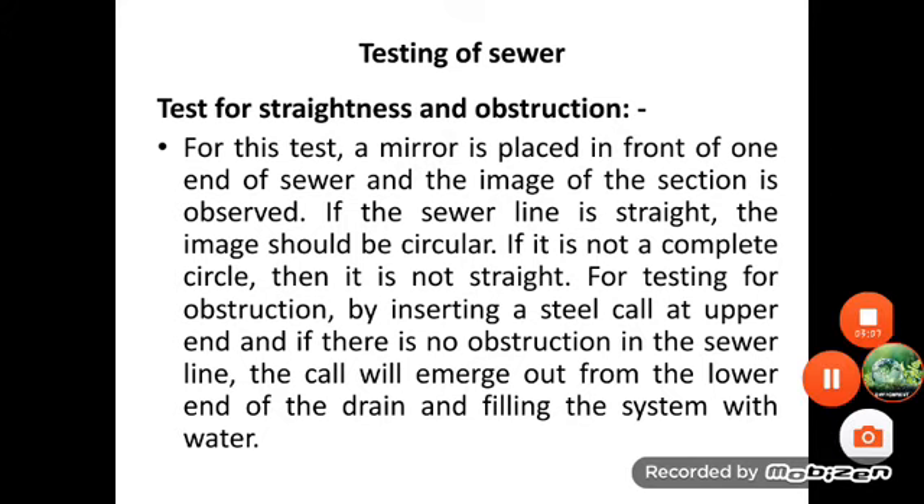Another method to test for obstruction is by inserting at the upper end of the sewer a smooth ball of diameter 13 mm less than the internal diameter of the sewer pipe. The ball shall roll down through the invert of the sewer pipe and emerge at the lower end if there is no obstruction.